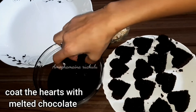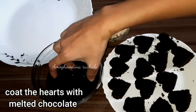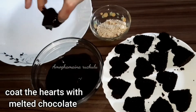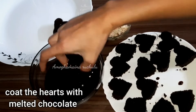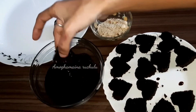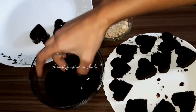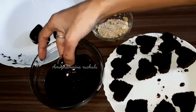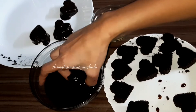Add the melted chocolate to a plate and coat the chocolate pieces with a thick layer. Coat the chocolate hearts in the middle carefully. The chocolate coating should be soft on the cake, so prepare carefully.